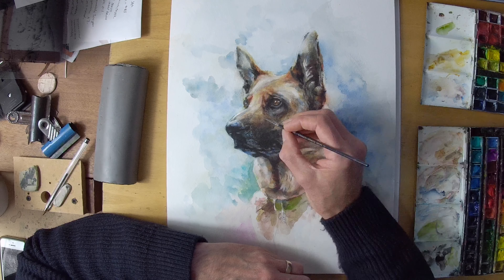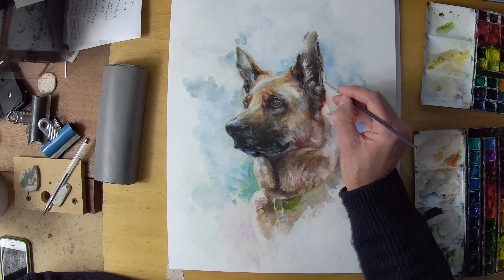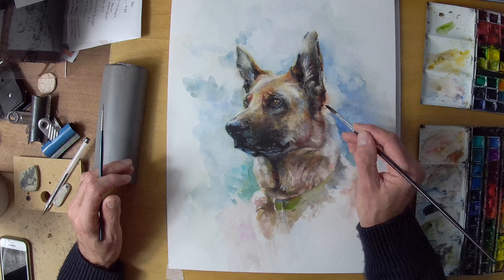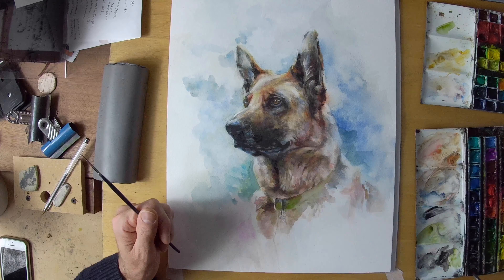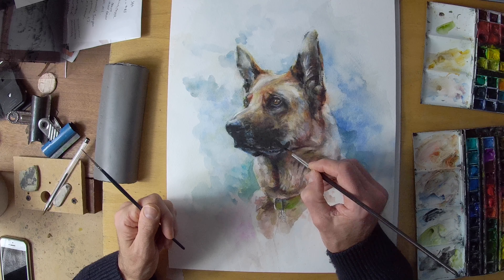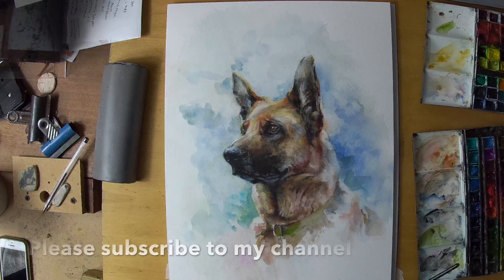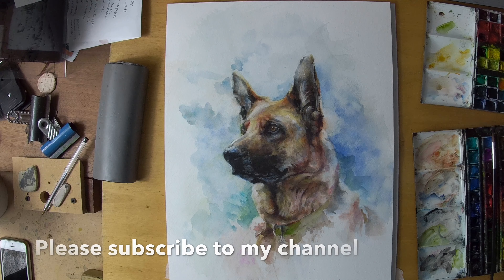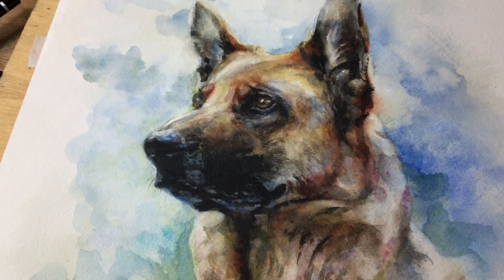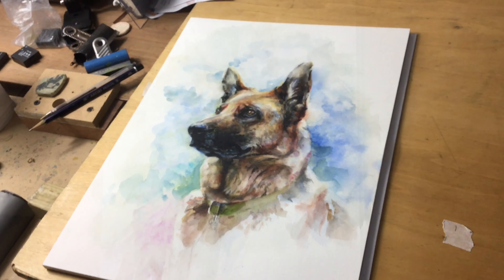Sometimes I return to old favourites — I've got a whole series on trees, a whole series on flowers, quite a few plein air pieces. I like to keep things varied so I hope you do too, and I hope you tune in and see some of the films that I've made. Look back at some of the older ones — I've got well over 50 on there now. Here's the final result and I hope you enjoyed the video, so please subscribe and we'll see you on the next one.